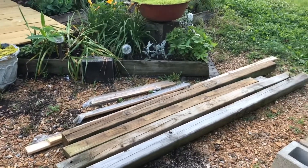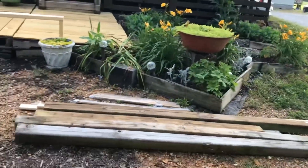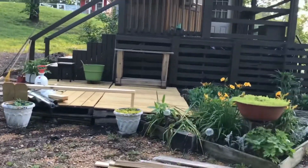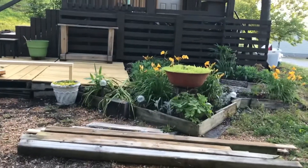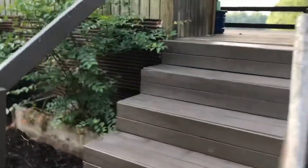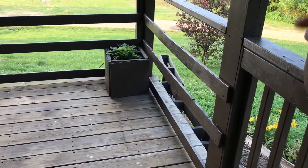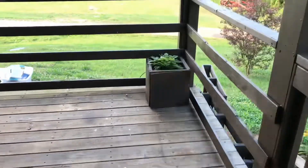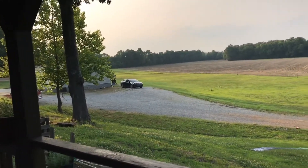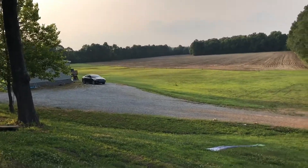I'm going to use that lumber and get some more 2x4s to make a bench to put in front of the garden, which is right up there on the hill. Then if that works out well, I think I'm going to make two little benches to put on the front porch. Up here I have a little flower box with some ladies mantle in it, and I want a little bench right along here and one right along there. Look at that pretty view — my daughter's house is right over there, and their yard is all that green going way over to the tree line.